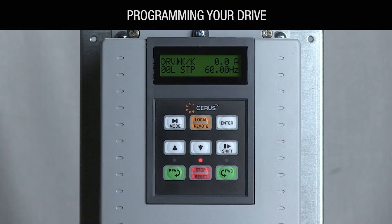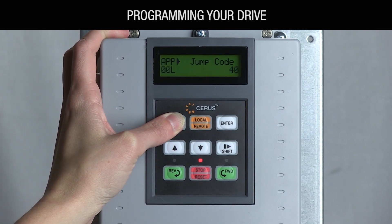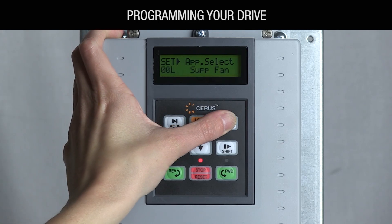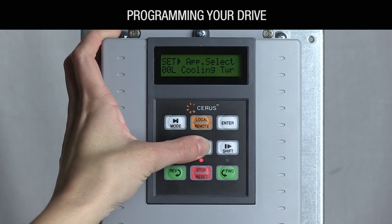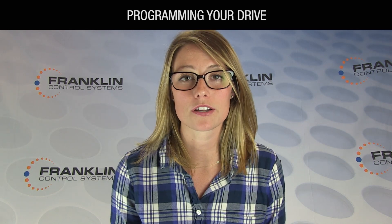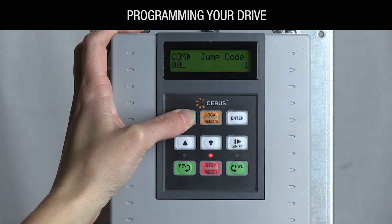Parameters not covered are preset and typically don't need changing. Press the mode key until you arrive at SET-00 app select and verify that the correct application is displayed. If not, press the enter button. Using the up and down arrows, scroll to your application and press enter to select it. If you intend to control and monitor your P-Series VFD via a building automation system, select basic mode.